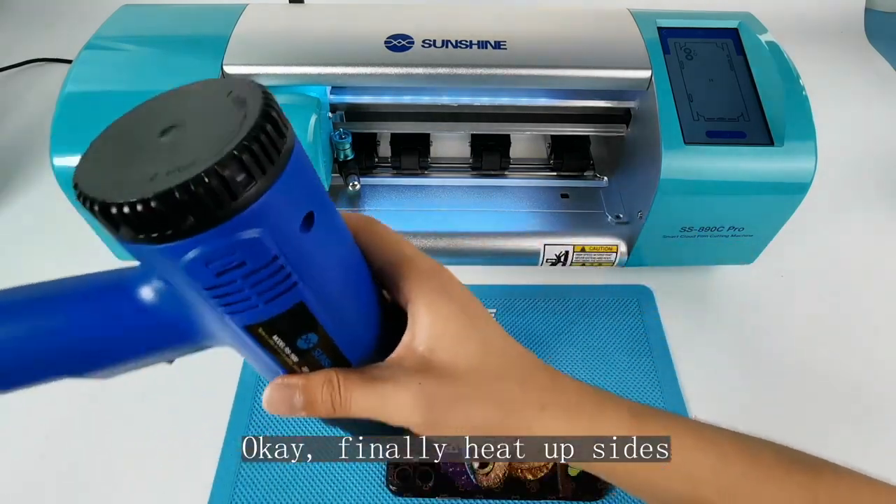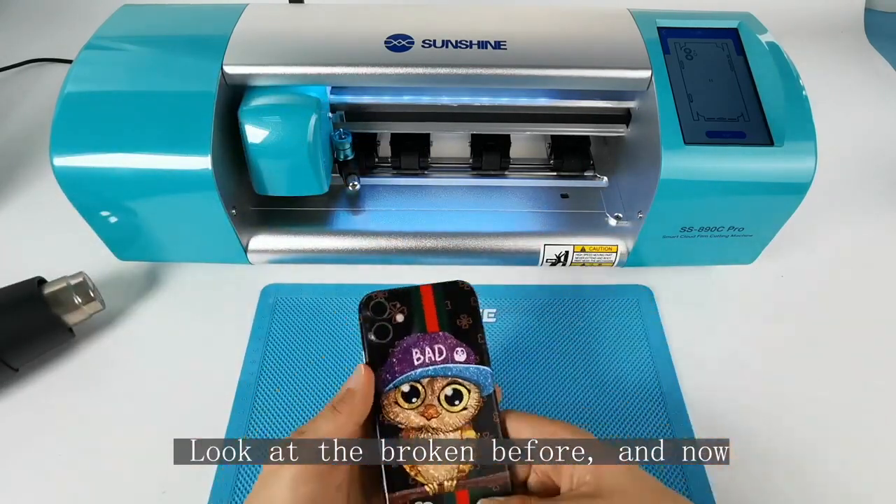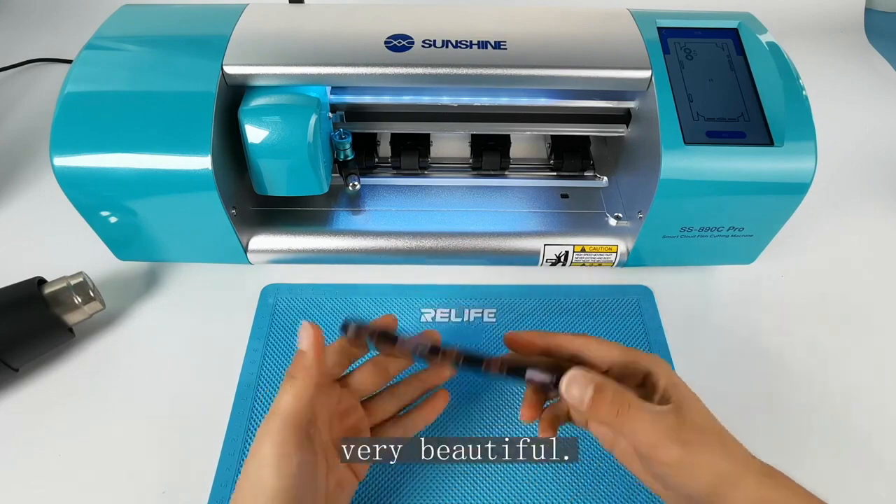Finally, heat up the edges to finish. Look at the before and after — the broken back cover now looks very beautiful.